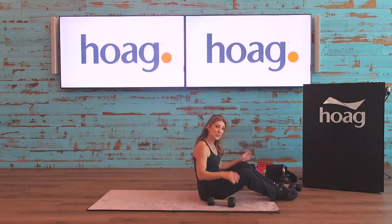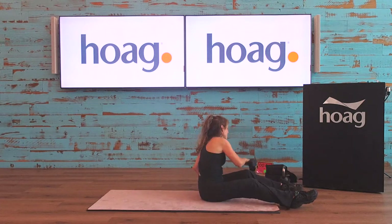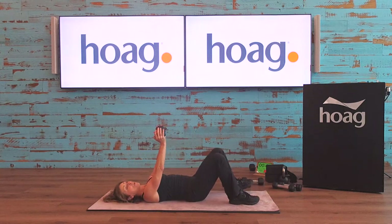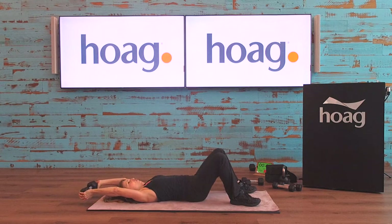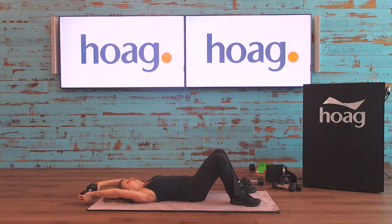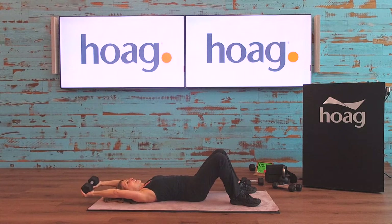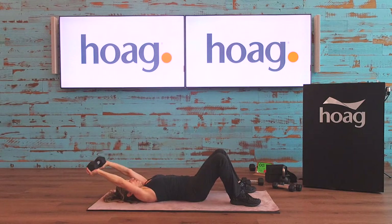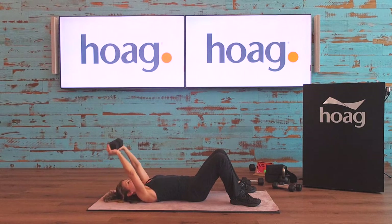Our next back exercise is a lat pullover — these are your latissimus dorsi muscles. One heavy weight everybody. Coming down, hold the weight on the sides right over your chin, take it overhead for a nice long stretch — try not to arch your back. Stretch, hold it, and pull back. Right over your chin, nice long arm stretch, fire those lats. This is mimicking the lat pull-down machine from the gym — doing the same type of work. Exhale as you pull your arms back.